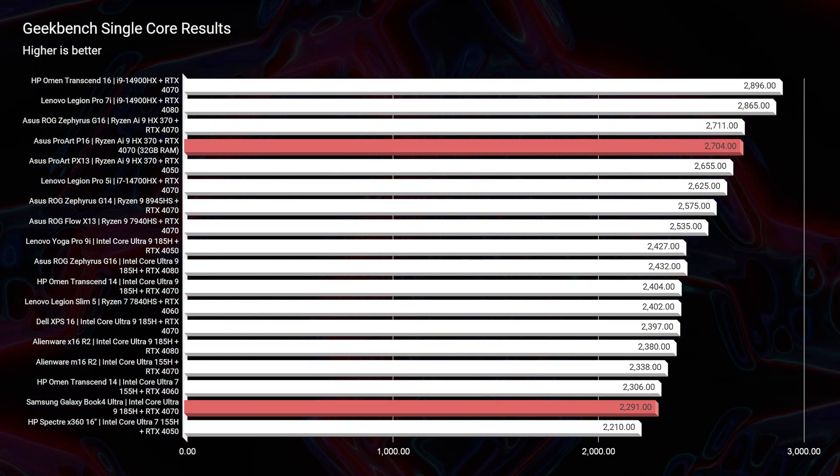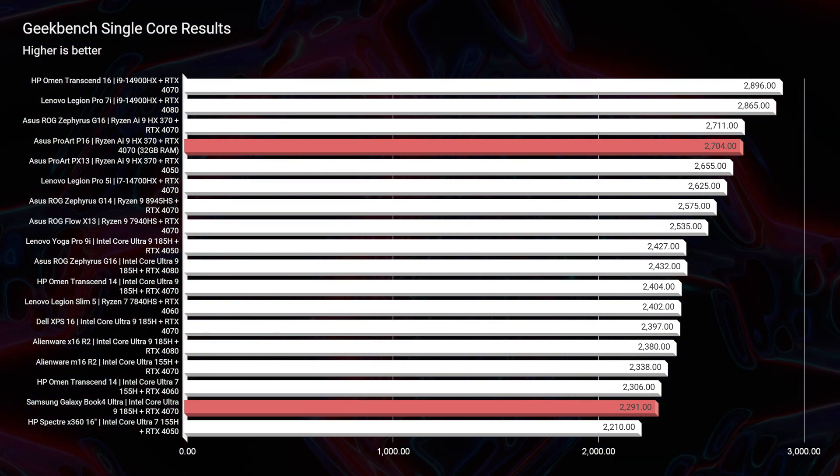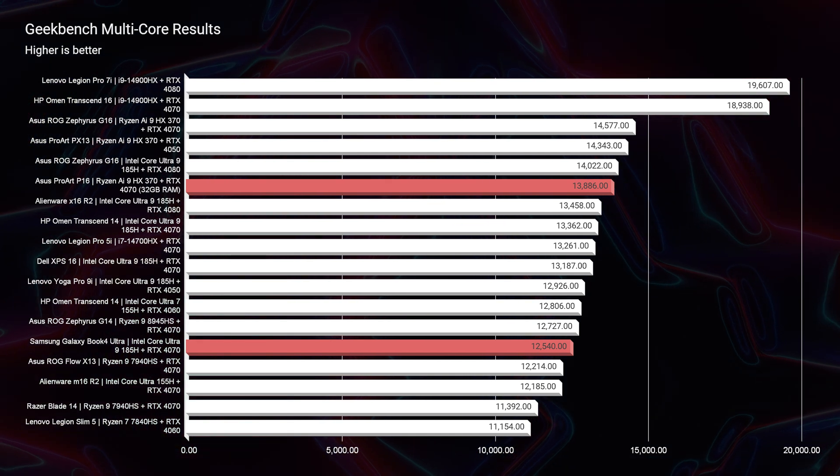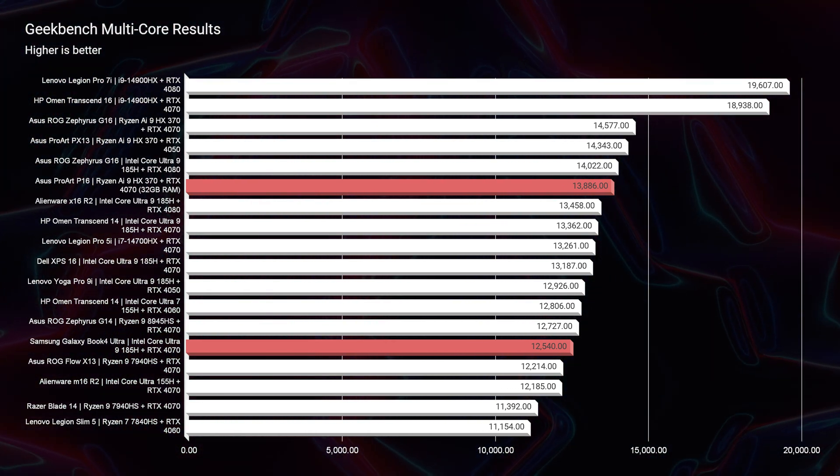In benchmarks — Geekbench single-core, multi-core, and Cinebench 2024 single and multi-core — the P16 is a clear winner. The Samsung just doesn't hold up against the Ryzen AI9 HX series processor in these simulated CPU benchmarks.